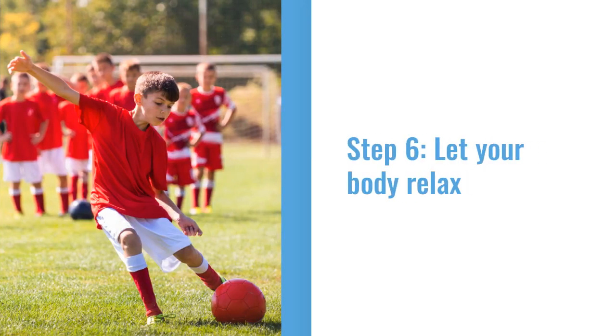The sixth step involves letting your body relax. When moving your kicking leg towards the ball, your arms will naturally fly out to help you keep your balance. By keeping your body relaxed, this will help you get a powerful and accurate shot off.